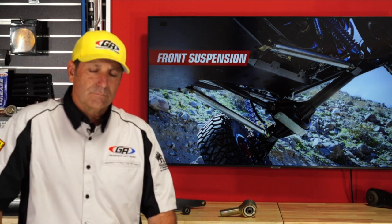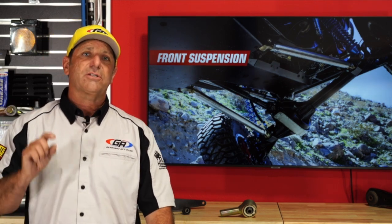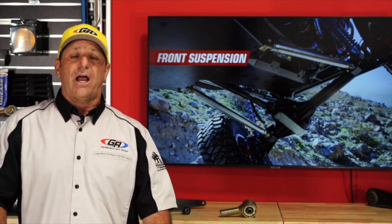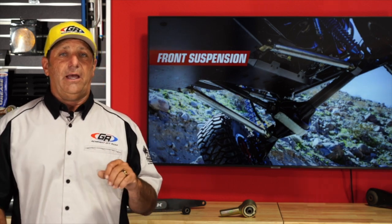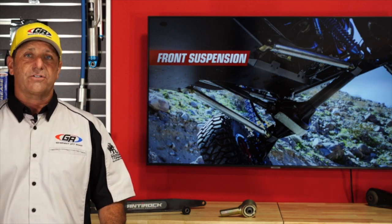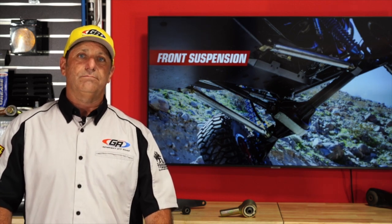Q: What tires are on the Jeep with the Tracer lift? A: Those are the new Mickey Thompson Baja Boss DOT version. That's Andrew's daily driver — the same tire I'm running on the Aftershock. I've tried both the DOT and the sticky, and there's very little difference. For the longer wear characteristics, the DOT is a great way to go.